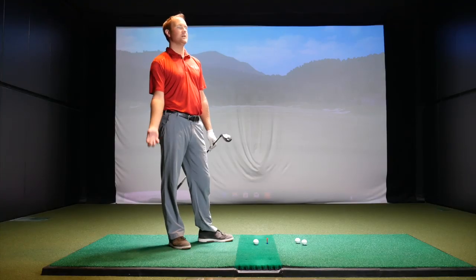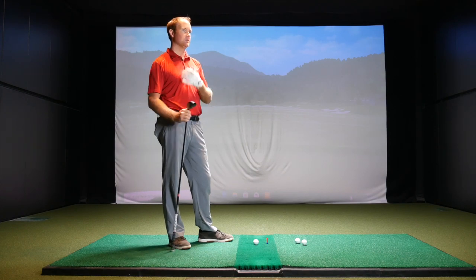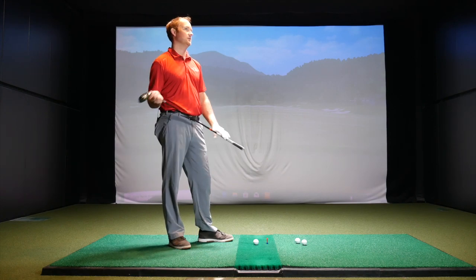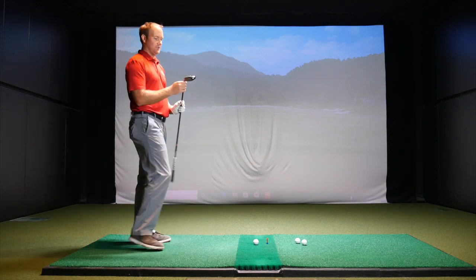That 41 inches is kind of right in between a three hybrid and a five wood length. It's definitely a little shorter, so when I hit that five wood it's going to feel a little shorter to me — it's kind of towards that two, three hybrid length. Alright, let's see what you've got.